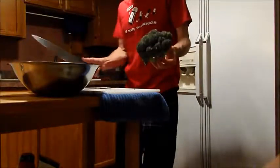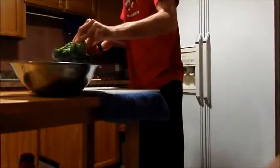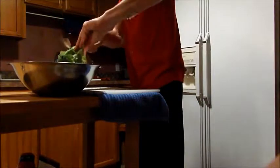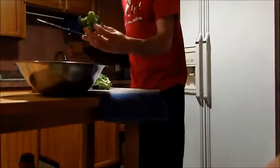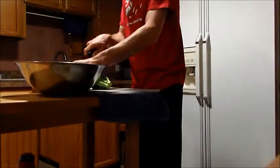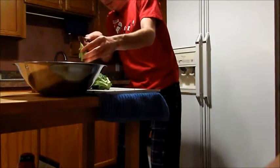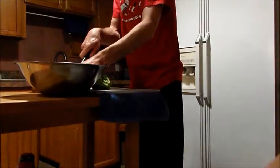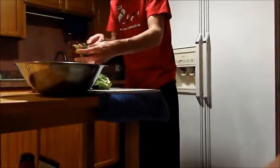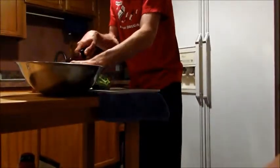We have our organic broccoli right here, and I'm going to show you a quick, easy way to get it to the small pieces that you want. Go in from the very top of the stalk and you're cutting it like that. Now you have little small pieces of broccoli that cook much faster, and that is your goal.